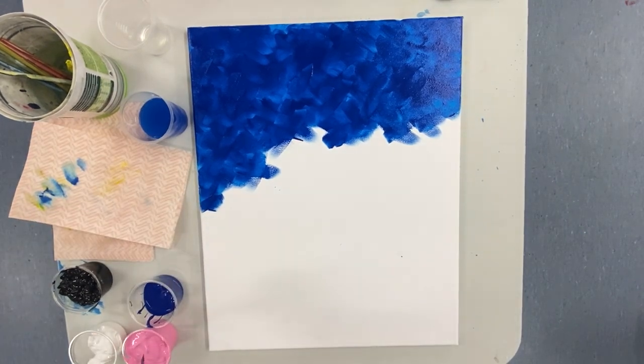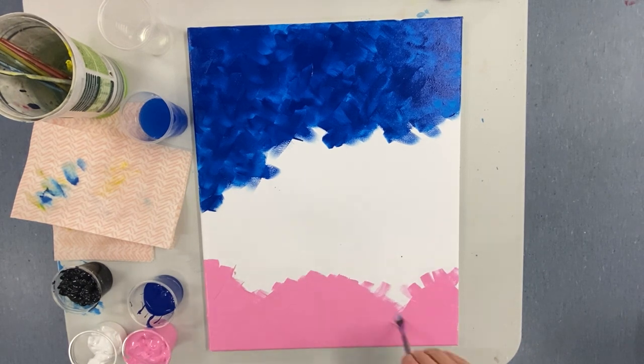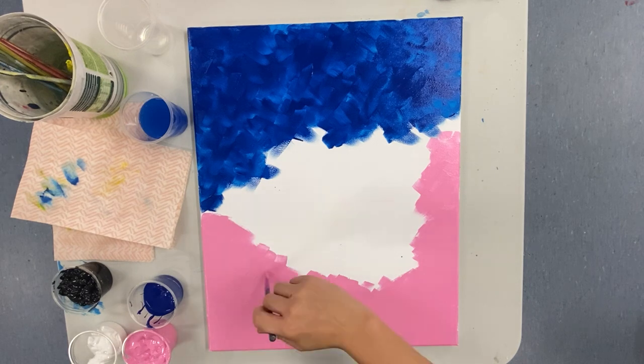I've wiped my brush off so there is no blue on it — you can use a little bit of water if you like, I found I didn't need to — and I'm going to do the exact same thing I've done with the blue, now with the pink.